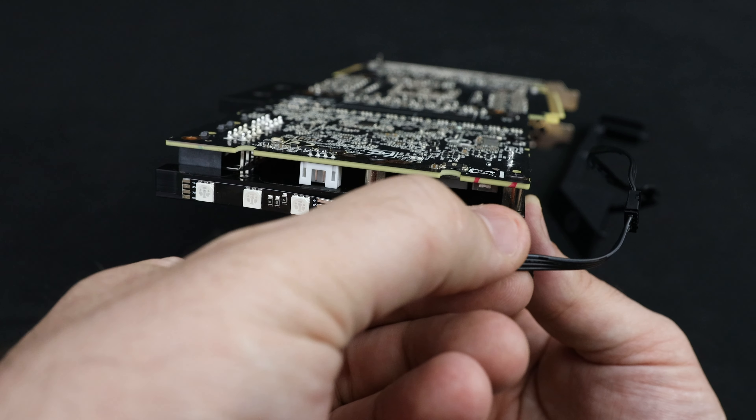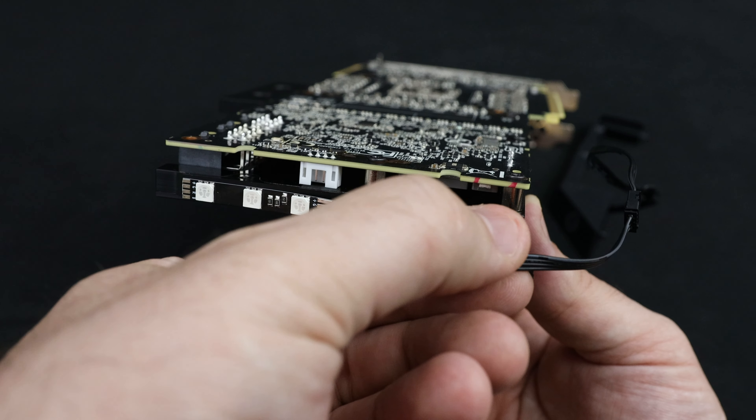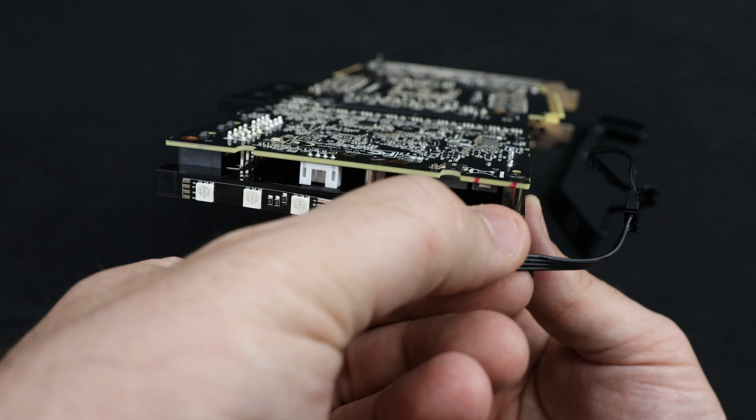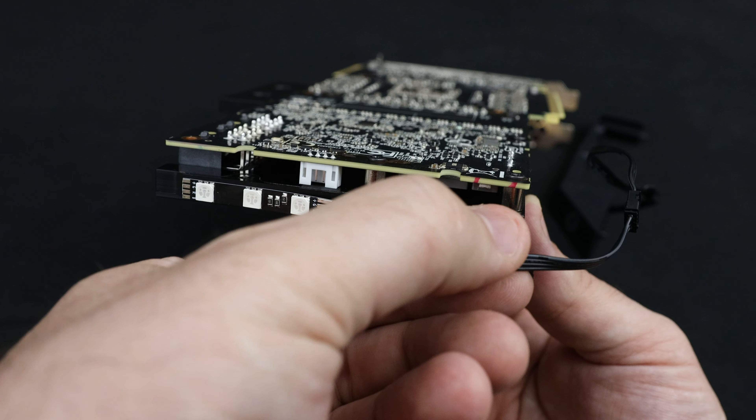Let's get back to installing the white DRGB upgrade kit. If you have the Nickel Acidol version of the Vector RTX 2080 water block, the procedure is almost verbatim, just like in the case of the Nickel Plexi, but with one big difference. Following the previous steps, we pop up the first part, unscrew the second one, and remove the existing RGB strip.